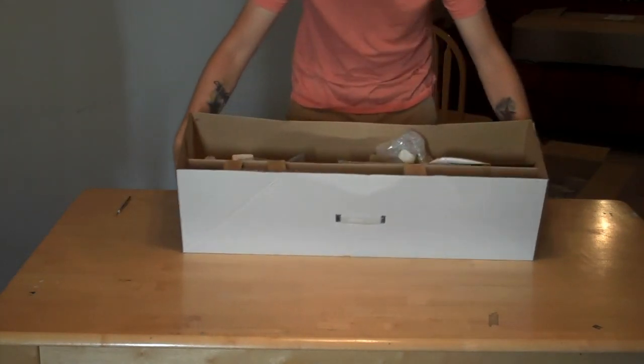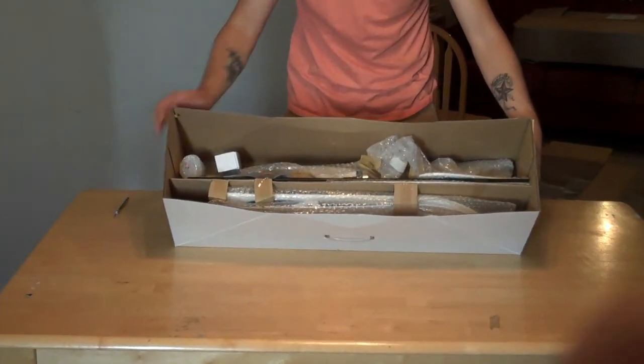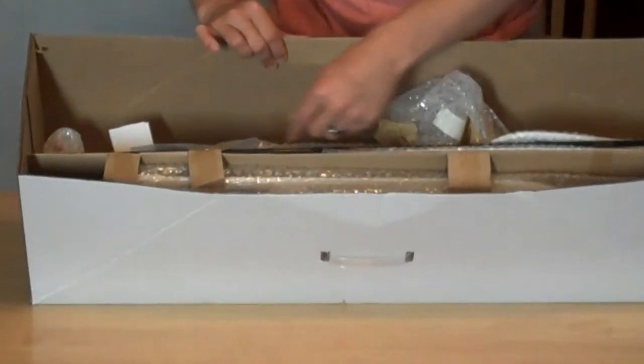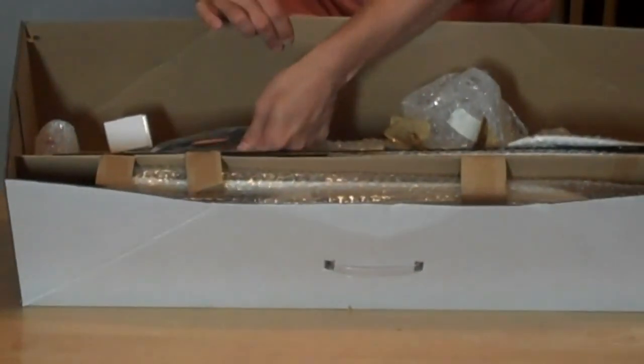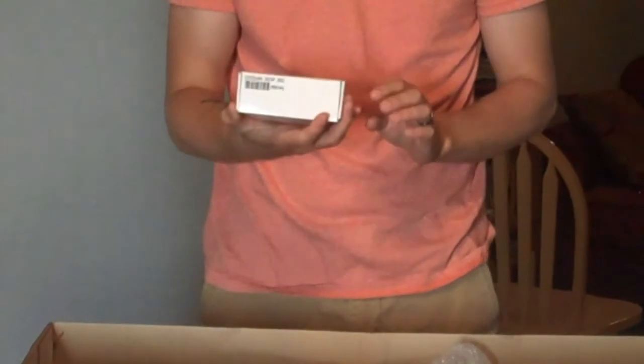First thing I noticed — everything inside is bubble wrapped. Everything is packaged nice and neat. Carbon spars are where they need to be, and all the electronics and other gizmos and gadgets are pretty much where they need to be. We've got our 2200 milliamp 3S 25C battery packaged up, good to go. Everything's all bubble wrapped.